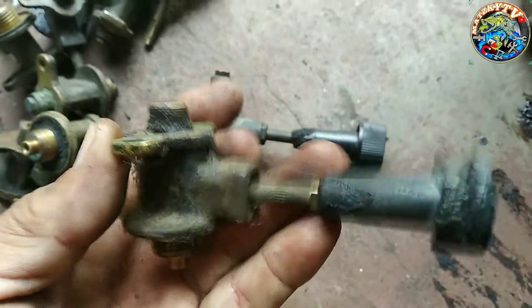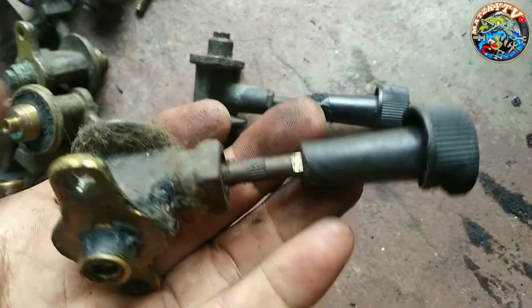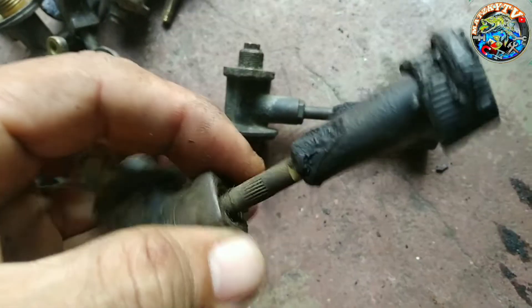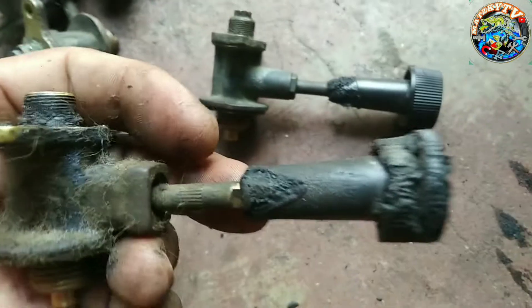Hi guys, good morning. Ito po yung isang control na yung sikat na lang. Sinaw na po yan dito. Palabas na po yung sikat. At of course ay stop. So delikado po yan.